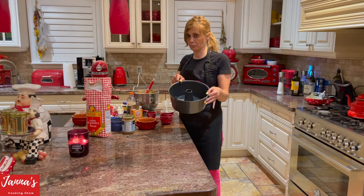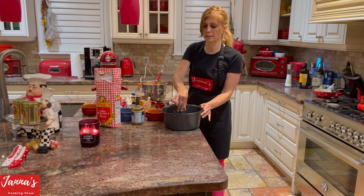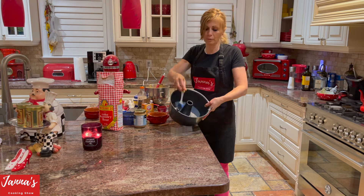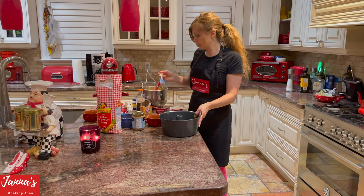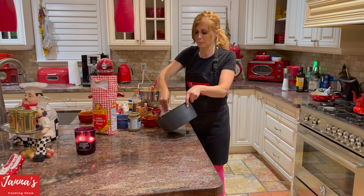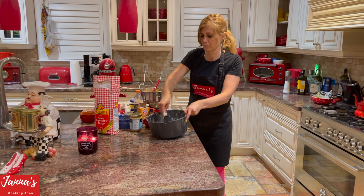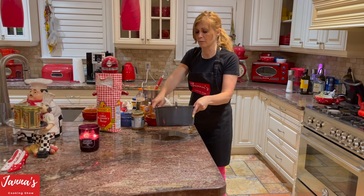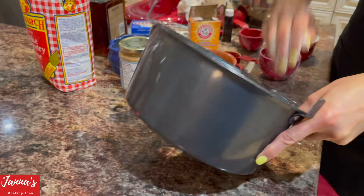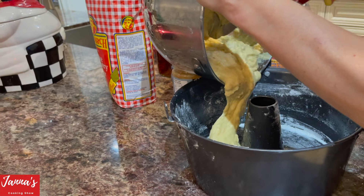I'm using a bundt pan — it's the kind you can pull up and put back. What I did: I pre-greased it with olive oil, and then I'm dusting flour all the way around inside the pan, just like this.